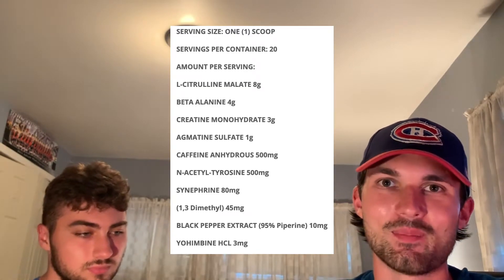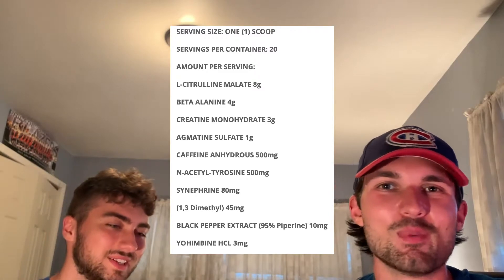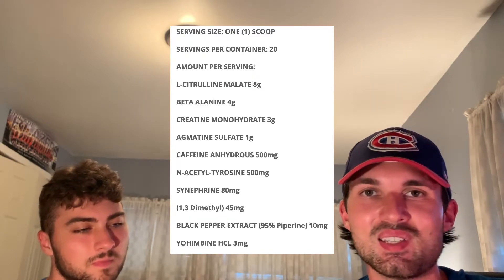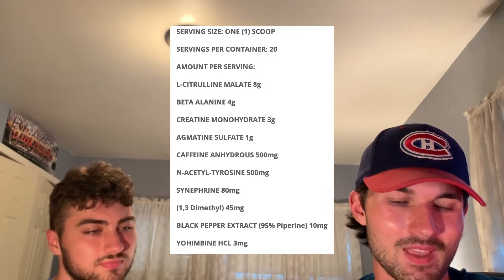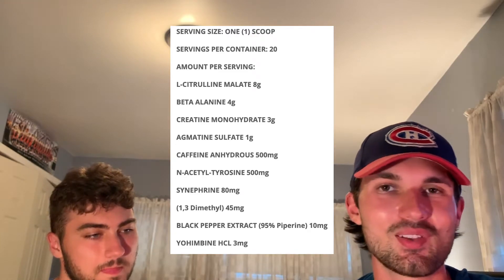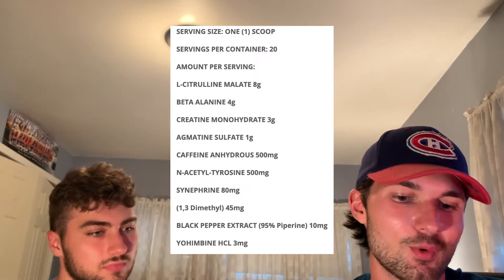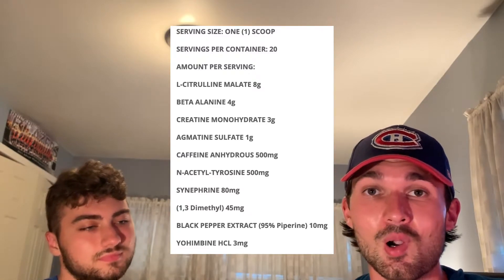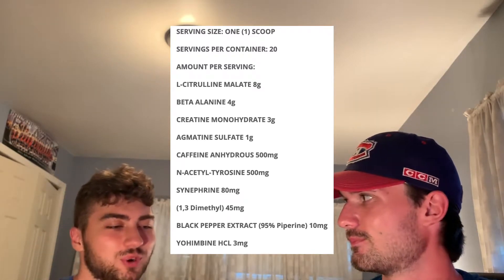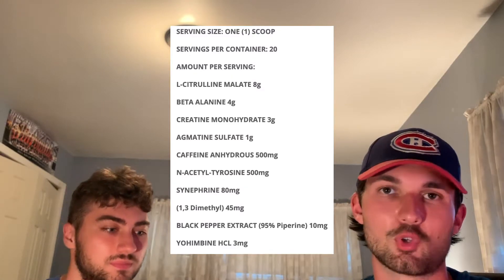Next up we have creatine monohydrate at 3 grams. This is one of the ingredients I wonder about, because most people taking creatine do it with a dedicated creatine supplement. 3 to 5 grams is what you should be taking daily, so it may help a bit with strength and getting water to the muscles. But creatine is something you have to take every day consistently and let it build up in your system over time. When I see it in pre-workouts it's not going to do harm, but I think it could be left out — especially in a pre-workout like this that you won't take every day.